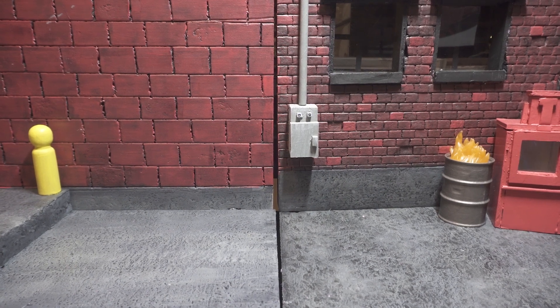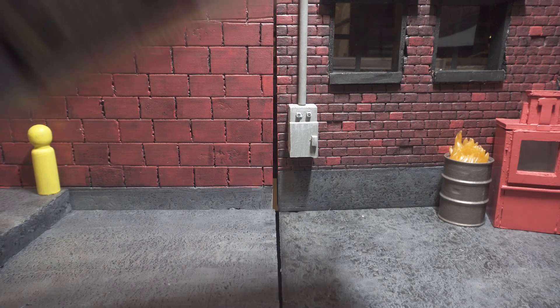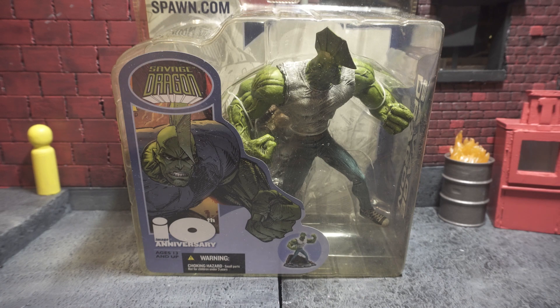Hey everyone! This is Herrick bringing you another episode of Action Figure This Out! Today we're going to be taking a look at an older figure — the McFarlane 10th Anniversary Savage Dragon. I got this figure from a good friend of mine, Jacob Field, wanting me to do a review of this figure, so I figured why not? Let's take a look at some of McFarlane's older figures because his sculpting is always pristine.